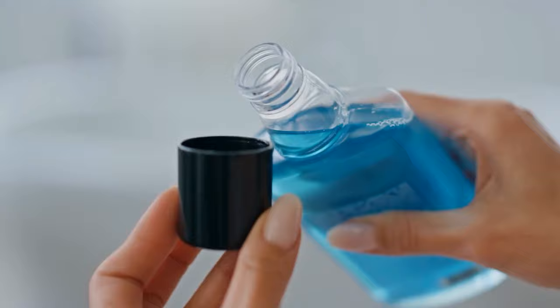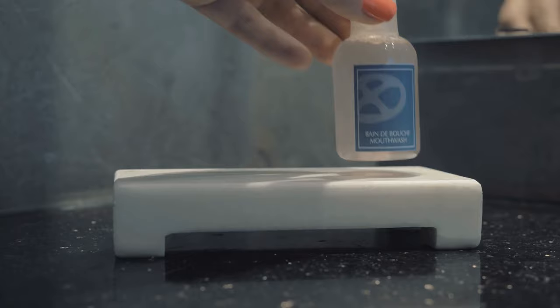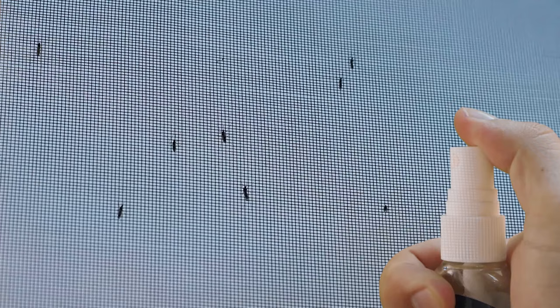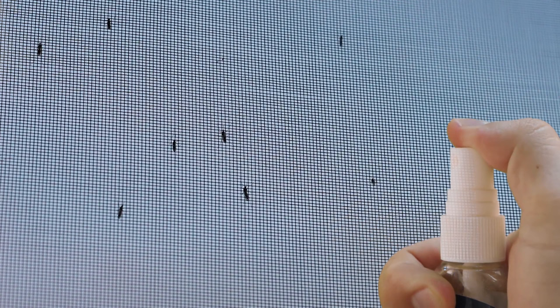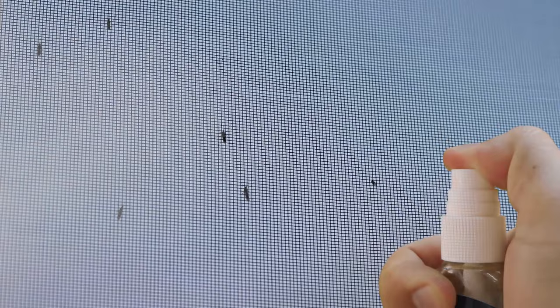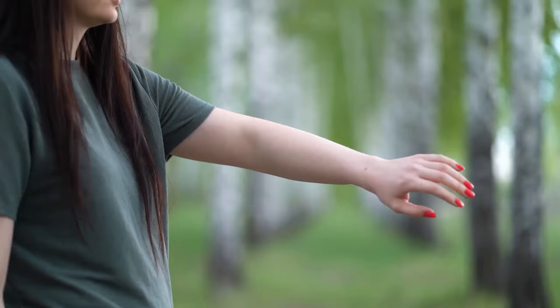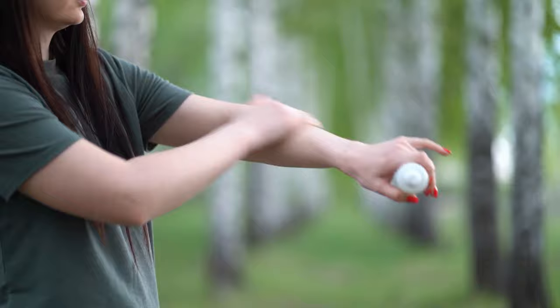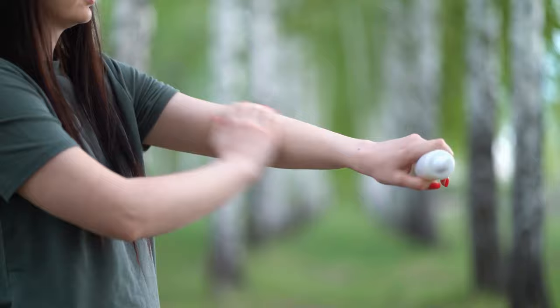Fill a spray bottle with 1 cup of Listerine. Original yellow Listerine works best for this — avoid generic versions with bleaching agents. Spray areas where mosquitoes are numerous with a misting of Listerine, making sure to spray all nearby surfaces and the air as well. Allow 5 minutes for the Listerine to dry on surfaces. Also spray your skin with a light mist of Listerine to keep mosquitoes from biting you. Allow the Listerine to dry on your skin for a minute, and reapply as needed if you notice mosquitoes starting to bite again.